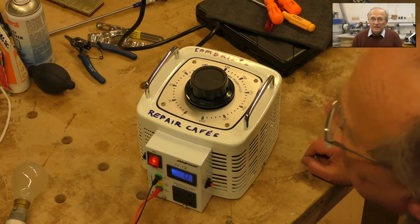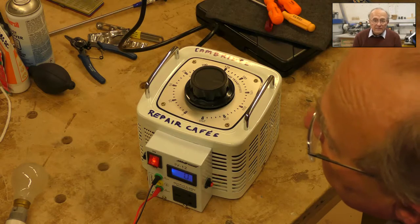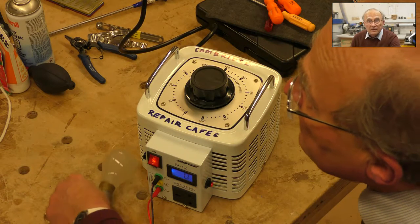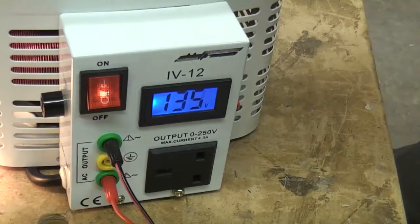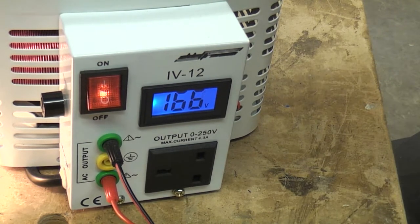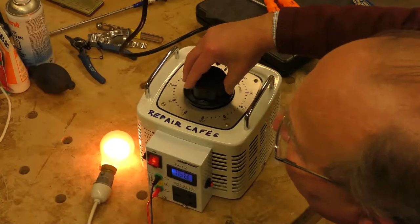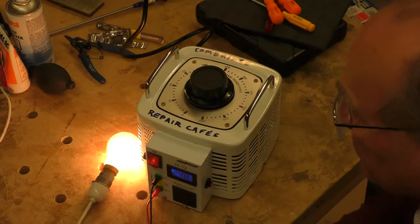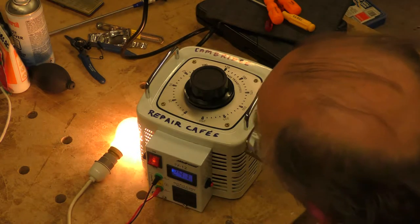This is important and valuable because it means you can touch either output quite safely. Here I have a common garden 60-watt incandescent light bulb, and you can see on the meter that I'm cranking the voltage up to 250 volts. Despite the fact that this lamp has 250 volts on it, I can touch either of the outputs quite safely — as long as I don't touch both at the same time, it's safe.